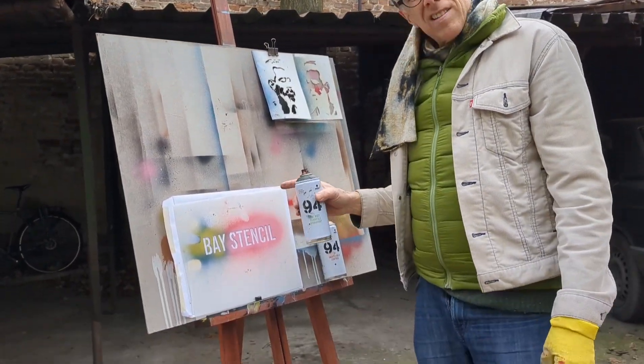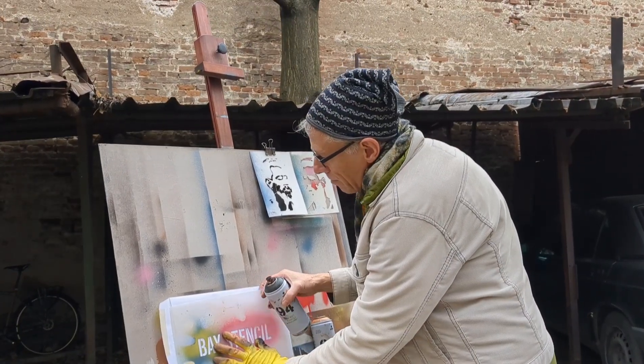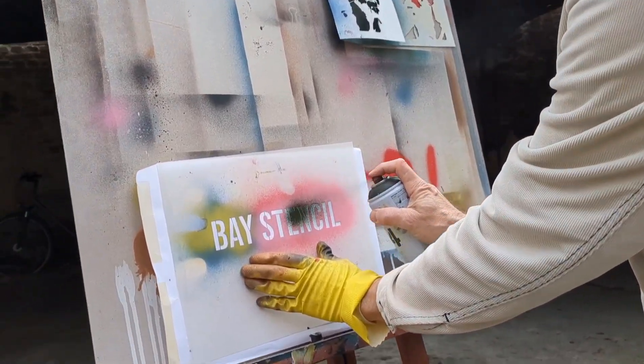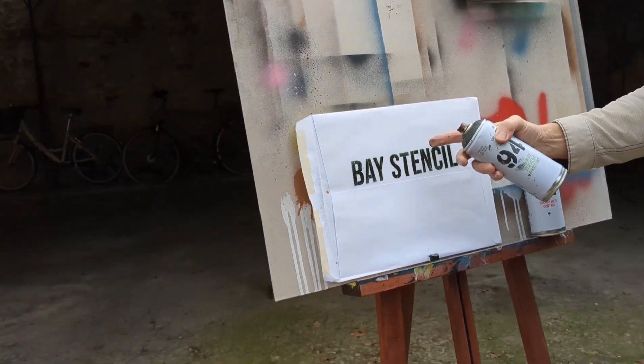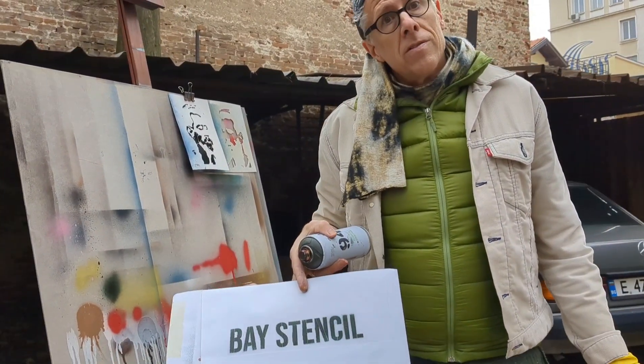Hey, at Base Stencil we ship a lot of stencils and that means we ship a lot of envelopes. There's an easy way to customize that with your logo — you can just take your logo stencil from your company, and when you're getting ready to throw that thing in the mail, you can just stencil the outside of it. It says Base Stencil, so when your customers get it, they know it's from you.